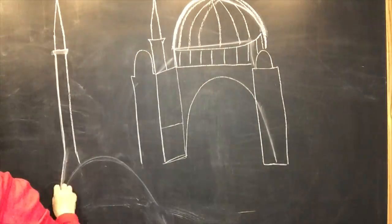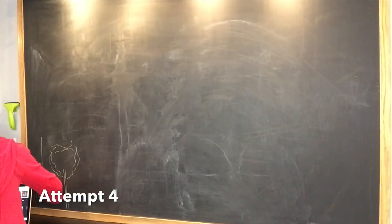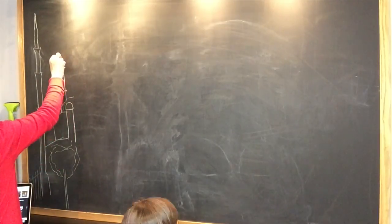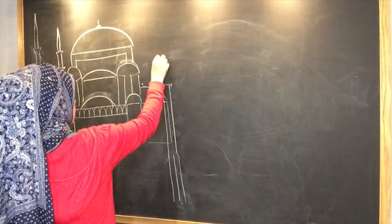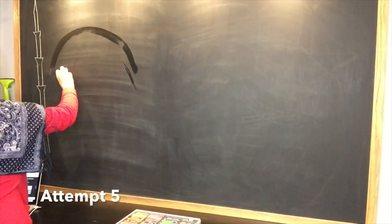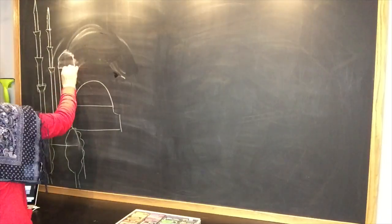Something that you can still visit today and has historical significance, because this chalk drawing isn't just going to be for our Islamic main lesson block and unit studies during the month of Ramadan. I also want this to stay with us for the remainder of the following year when we are doing our middle ages unit, so that we can add some middle ages castles in the background — so that this mosque goes along with both the middle ages unit and the silk route unit. That's why I wanted something with historical significance and not something I just made up.